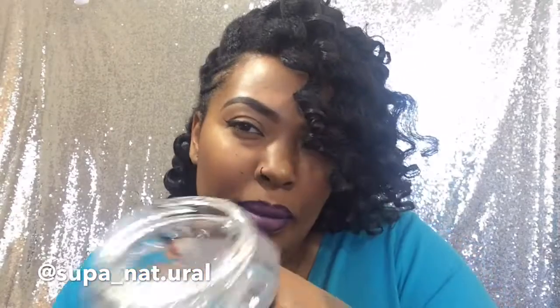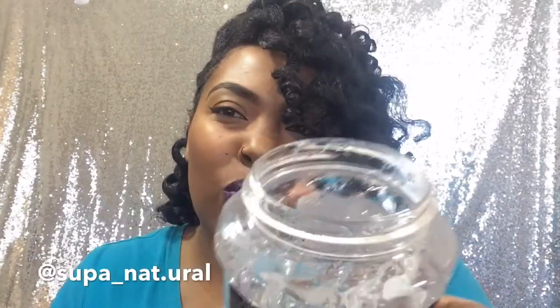I asked my mom, 'Have you ever heard of this?' And she said, 'Yeah, back in the day they used to put these in their hair with rollers — you know, the pink clip rollers.' So she remembered it, and I said, let me try it.